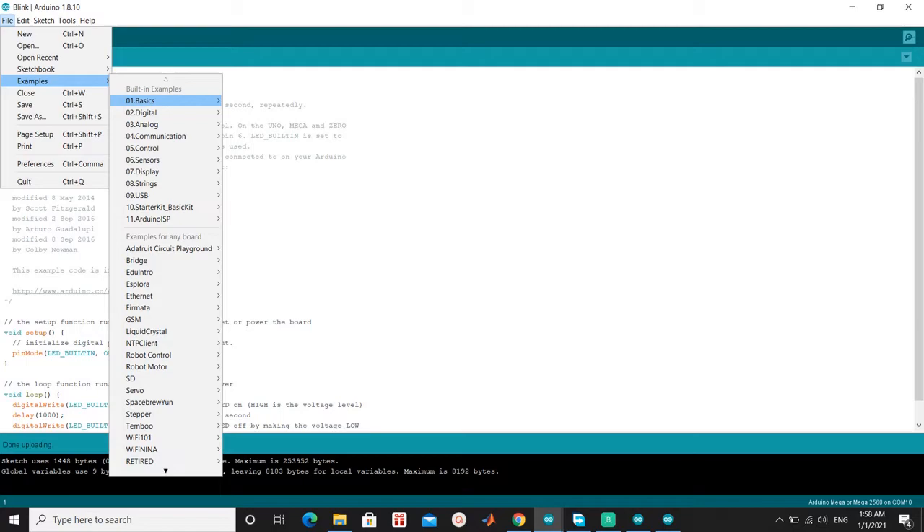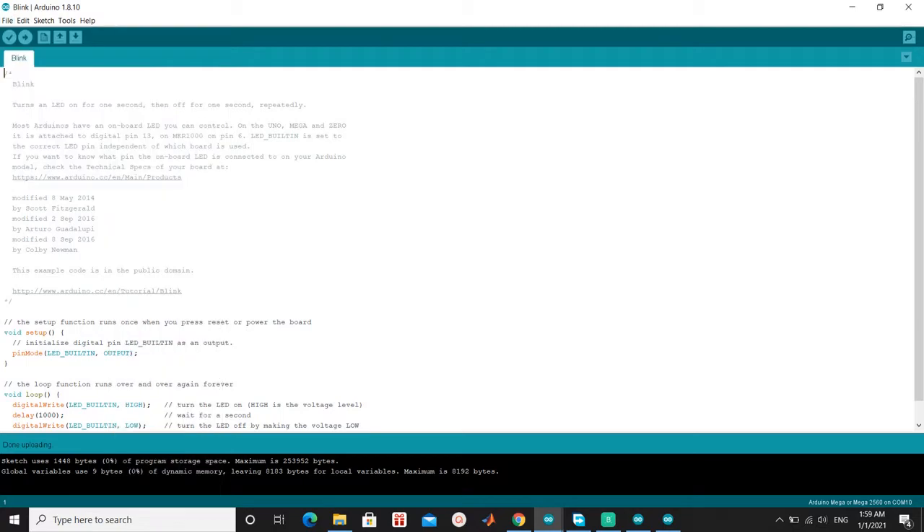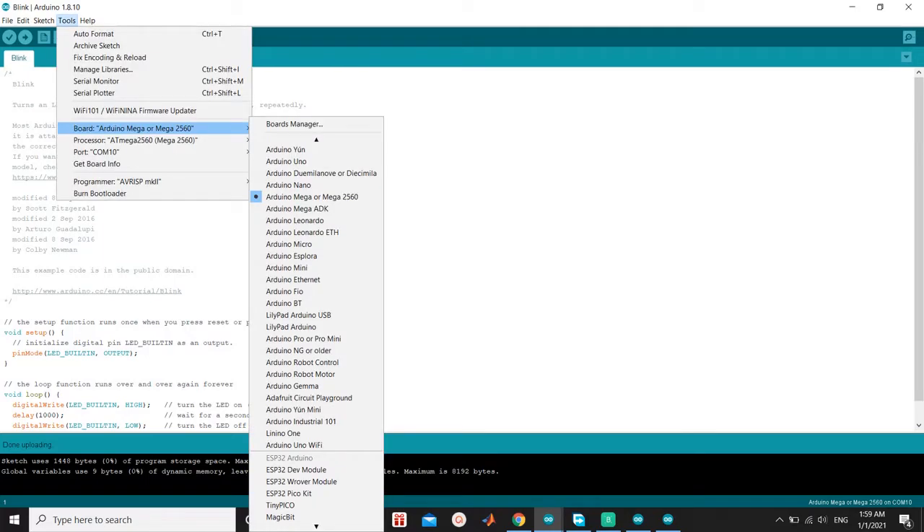We use the Example Basics Project Blink. Set the board to Arduino Mega.